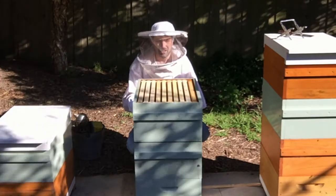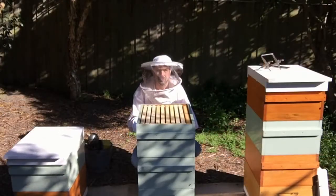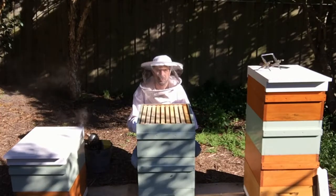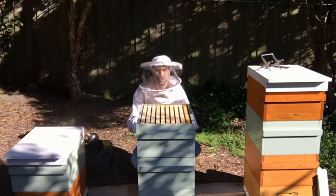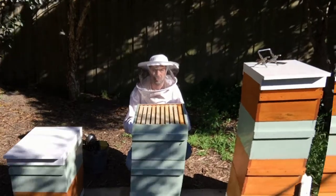Today is the fifth inspection. The fourth inspection didn't do very much, just rearranging frames. I moved up one frame from below the queen excluder and swapped it. The other frame was half drawn out on the edge, so the outside edge was not drawn.